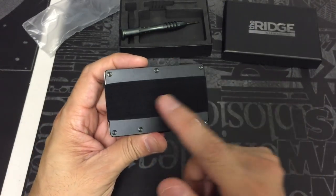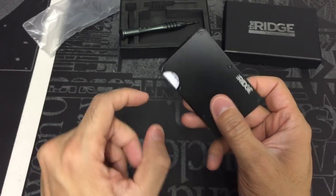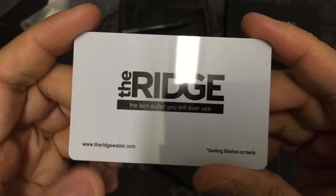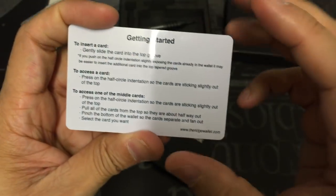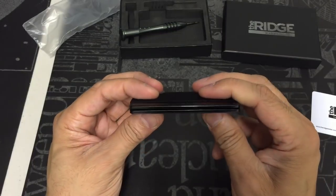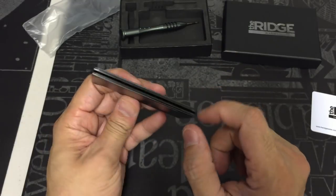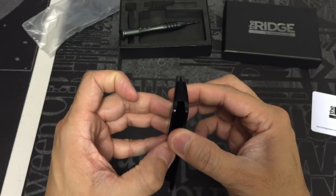This is the black aluminum version with the elastic cash strap. As you can see, it has a semi-circle cutout that's designed to allow you to push on it so you can get the cards out. It feels very, very sturdy, which is always nice. It's two slabs of aluminum with screws, and it also has elastic running through it so it can open up and stretch out to fit all your cards.